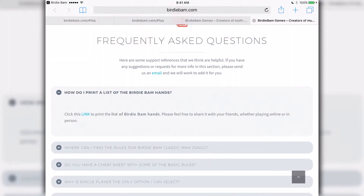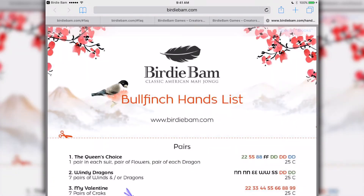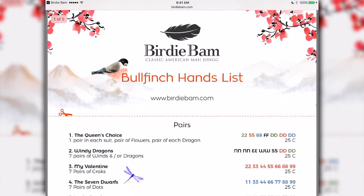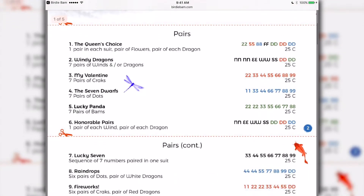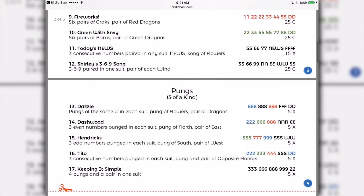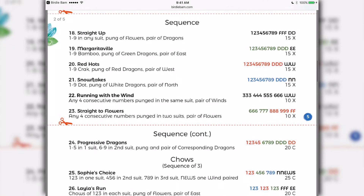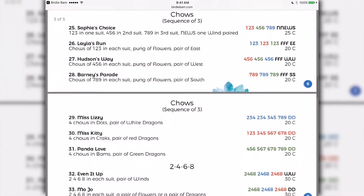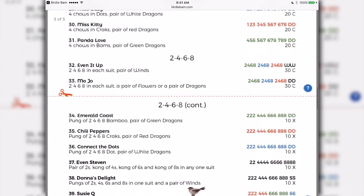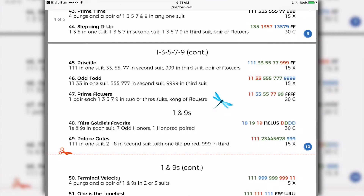Let's print the BirdieBam hands. We scroll back up to our first frequently asked question, click on the link, and here you'll see our wonderful hands. This is designed to be printed on 8½ by 11 paper, and you'll notice we have little scissors there where you can cut each sheet into a third. Staple it together and you're all set to go. Feel free to use these hands not only when you're playing BirdieBam online, but when you're playing Mahjong with your friends. Feel free to print it as often as you like and share it with all your friends.